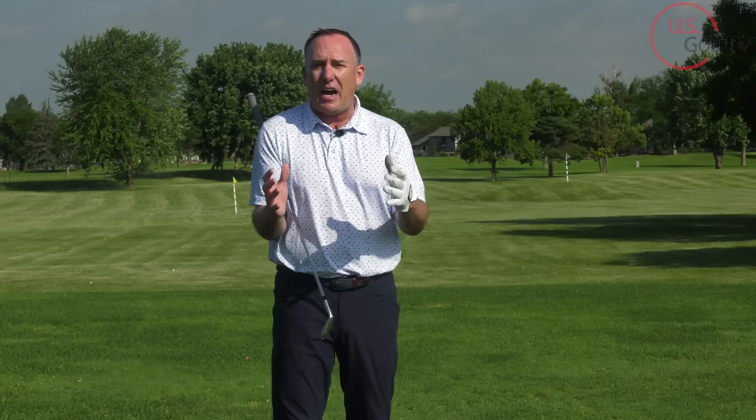I'm PGA teacher and professional Todd Kolb, Director of Instruction for U.S. Golf TV. I can promise you this — this is going to be my favorite video. One of the things I hear the most from our subscribers is you say, 'Todd, Nick, team — I love the fact that you guys keep things simple.' I could not agree more. So today I'm going to give you the most simple concept to help you get the most out of your practice session. Let's dive right into it.